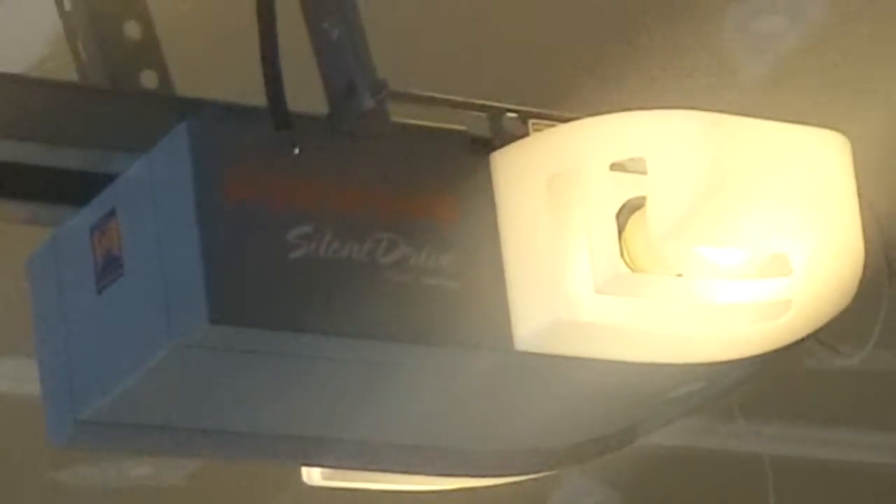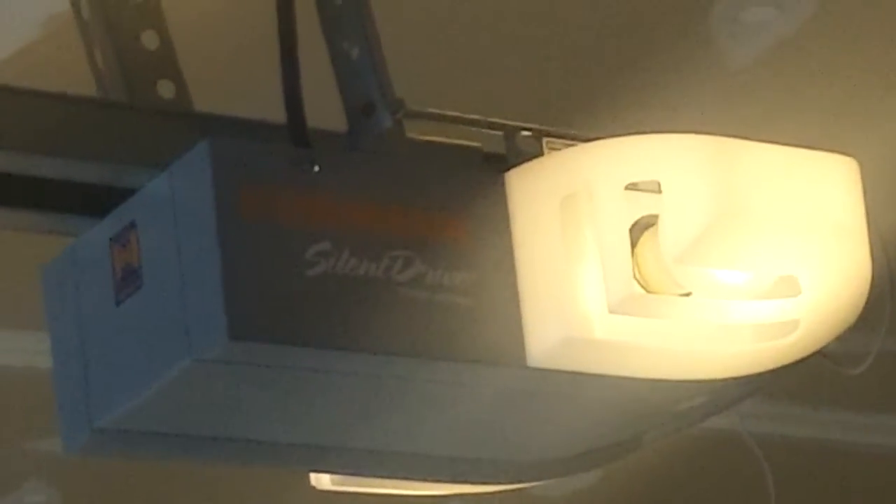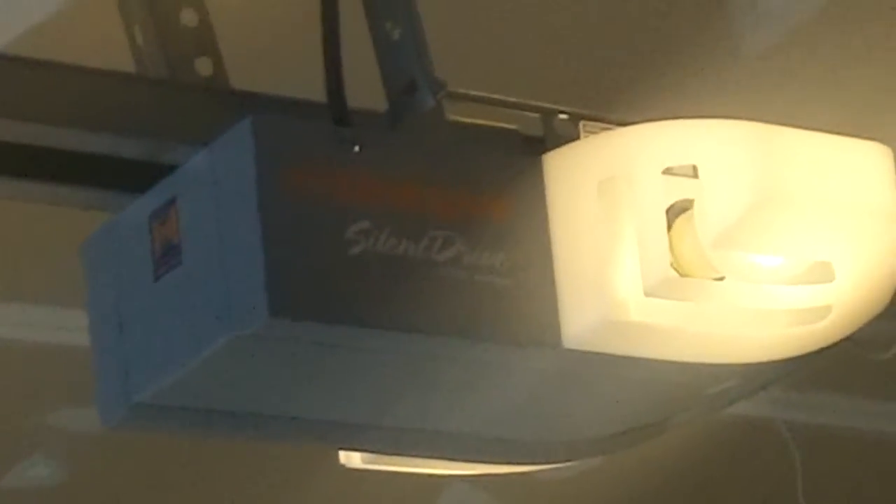This is Mike with Innovative Door. We're going to show you the Horman 7500. This is a three-quarter horsepower opener attached to a Horman door we just put in with 20-inch radius, and this thing is smooth as silk. Just absolutely as quiet as can be. It's a great door opener.